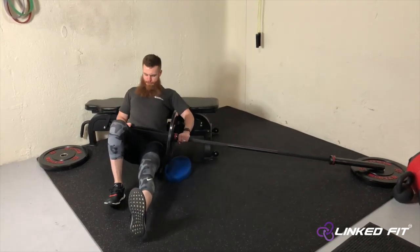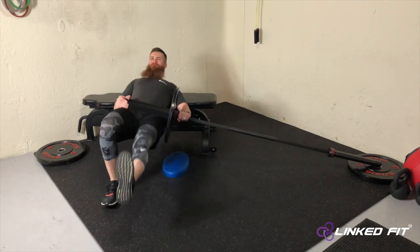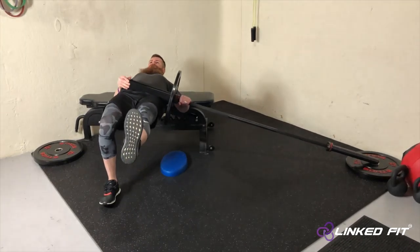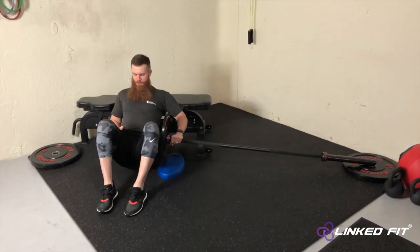Make sure that the distal portion of the barbell is placed safely either in a landmine or other apparatus. When performing this movement, make sure that your bench is secure. As this is a contralateral movement, make sure that your leg extended is closest to the plate.